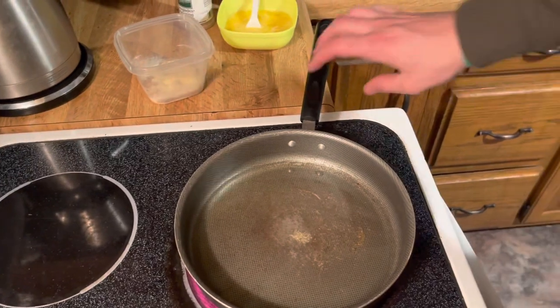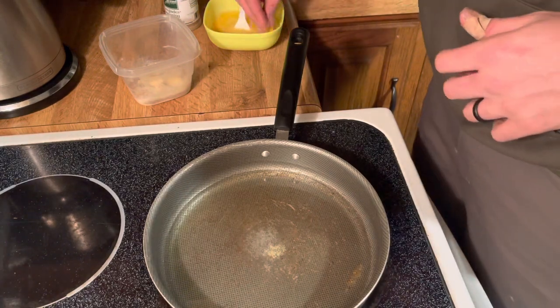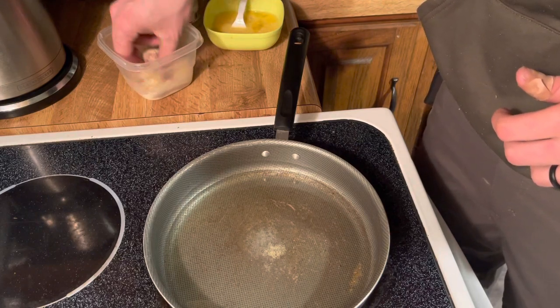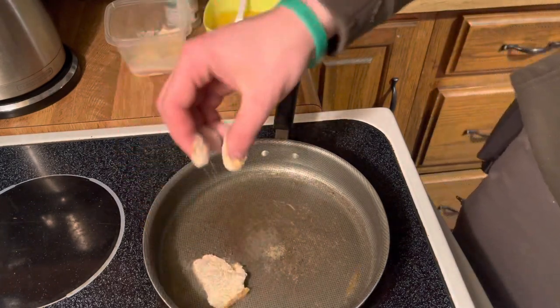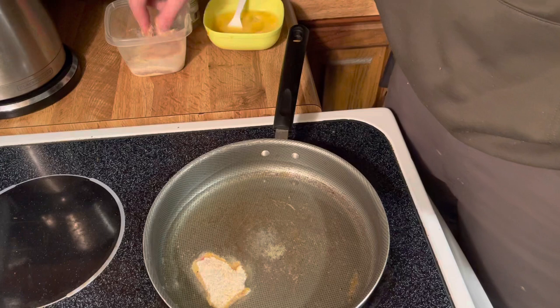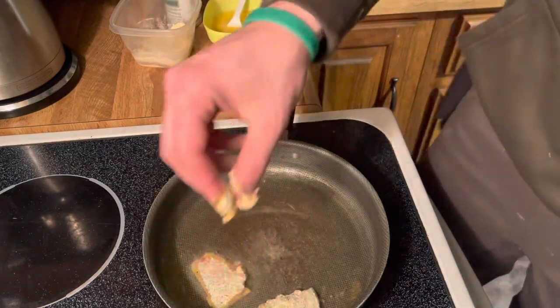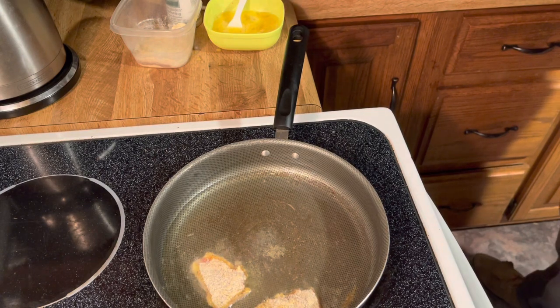Grease is getting ready to go, so we're going to get ready to put this fish in. When you see bubbles, you know it's time to cook. We're going to coat that in there real good — bam, there we go. So now we're cooking with peanut Crisco, baby. Well, I didn't have any olive oil, so that's the next best thing. And we are cooking boys, we are cooking!